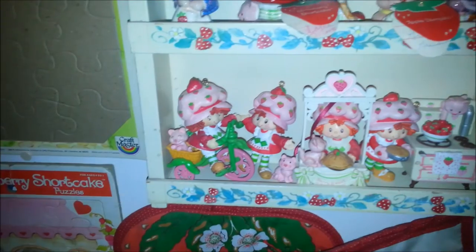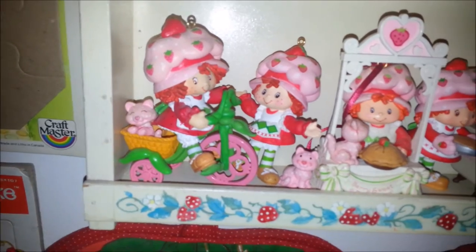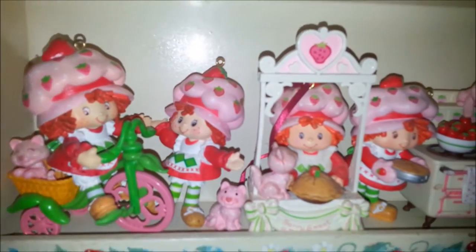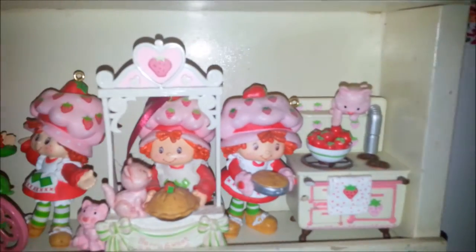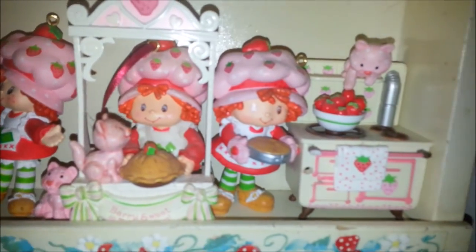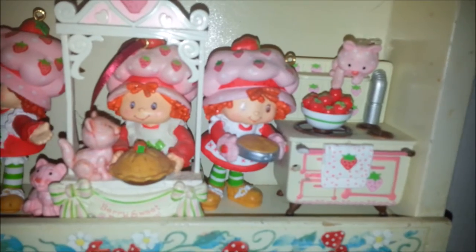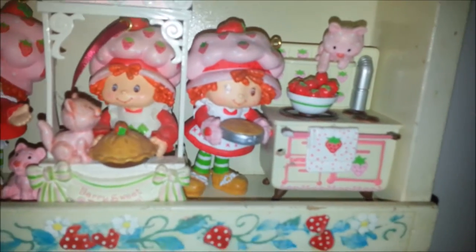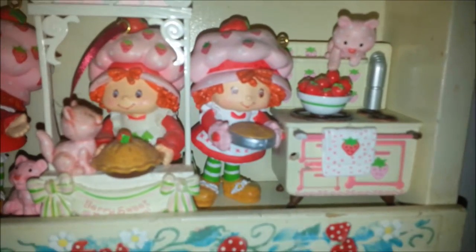And then down here I have more of those Carlton Cards ornaments. There's Strawberry on her tricycle — I love that one, that's probably my favorite. And then there's the Strawberry with Custard, Strawberry at a pie baking stand or maybe in a contest. Oh, and I love this one too — Strawberry at her stove and Custard is like on the shelf reaching down to the strawberries. She's got strawberries on her stove and a strawberry towel. So cute.